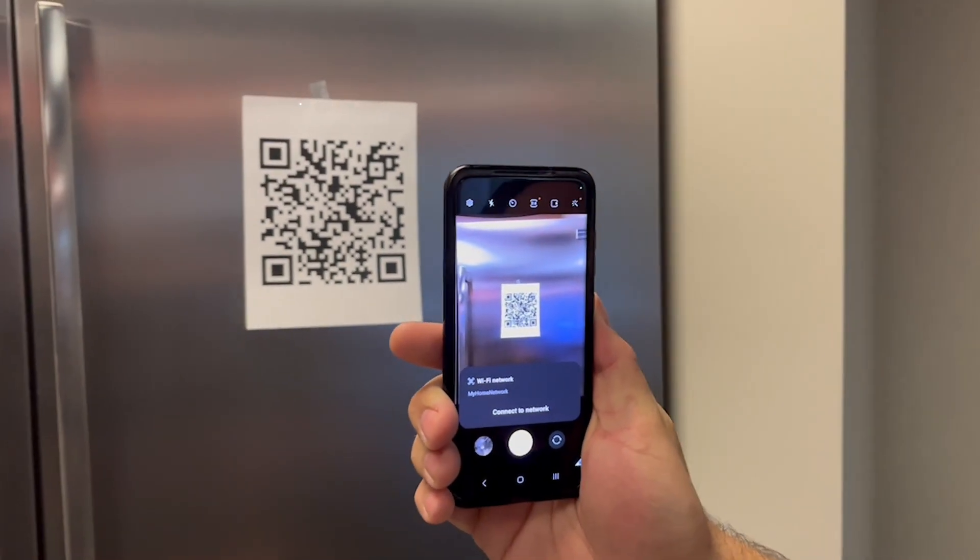Then you print it out and put it on your fridge or put it in a frame. All your guests have to do is scan the code and they're connected.